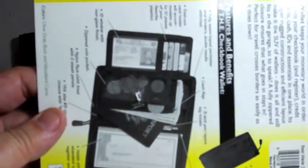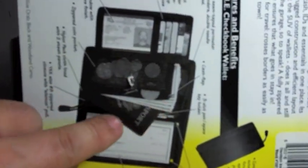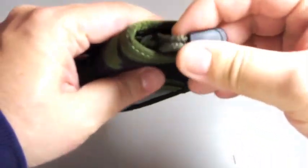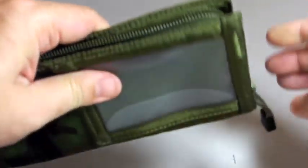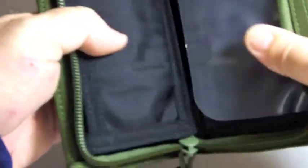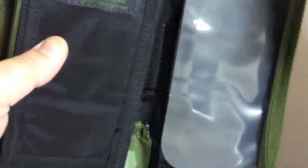You can hold cards, coins, money, passport, and your checkbook of course. It's KMo color, comes with a YKK zipper, and is also made of Cordura fabric. Here is the wallet on the inside.